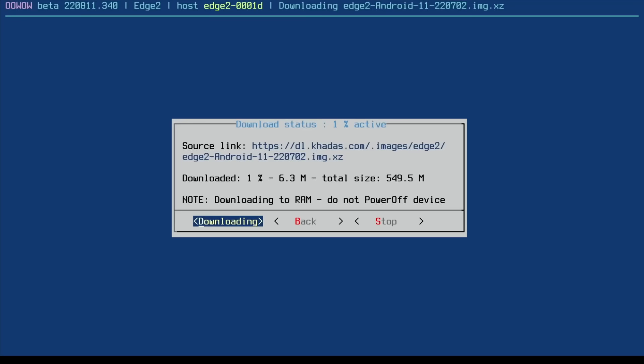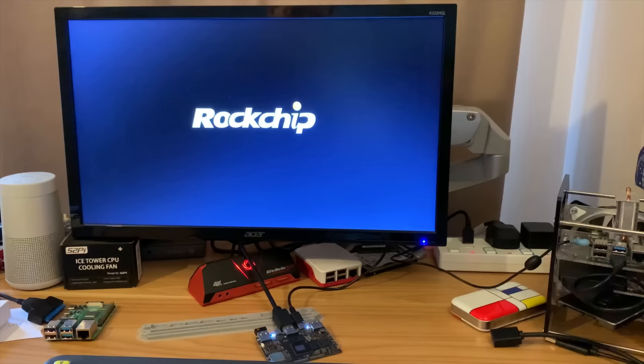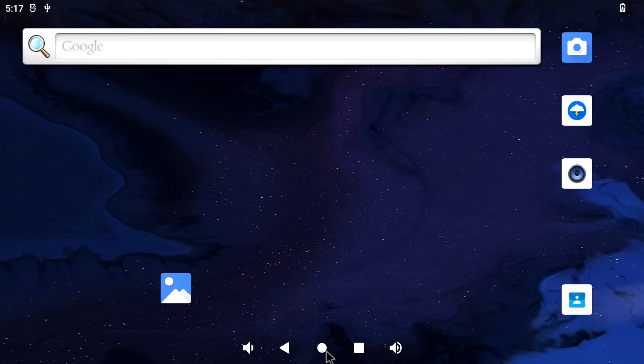We get a different screen this time showing download progress. Once done, the next screen gives us an option to install — so let's install it. That's all done, hit reboot, and we get the Rockchip logo and Android.